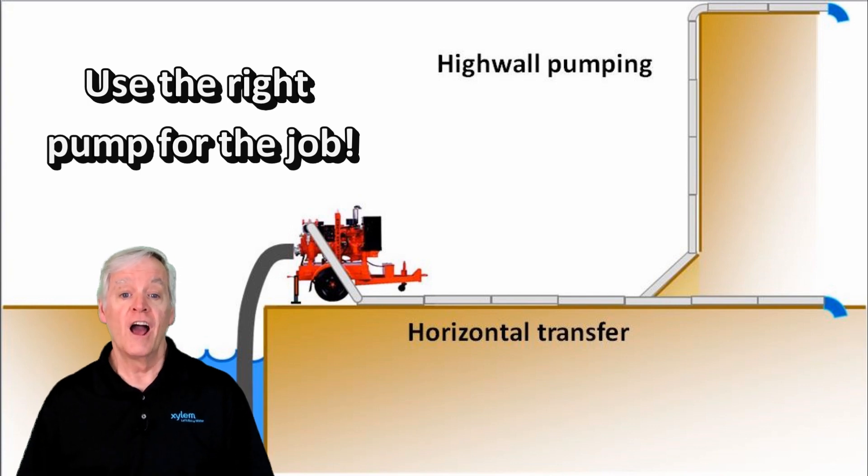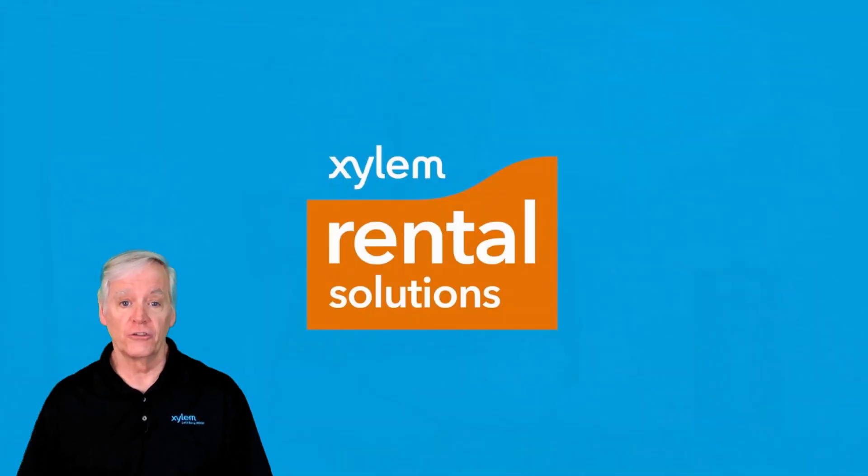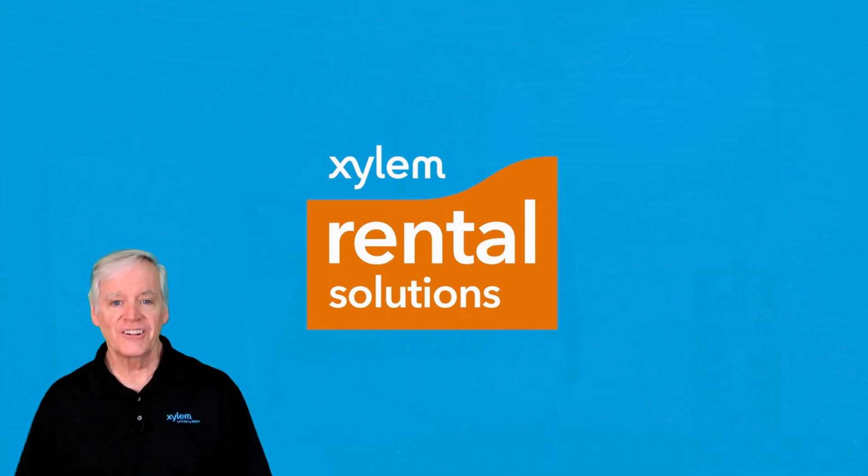If you need more information, contact your local Xylem Rental Solutions pump expert. For Xylem Rental Solutions, I'm Pete Snow. See you next time.